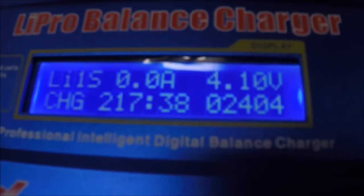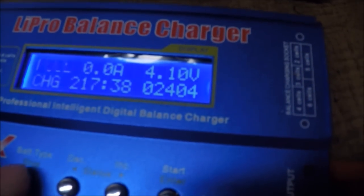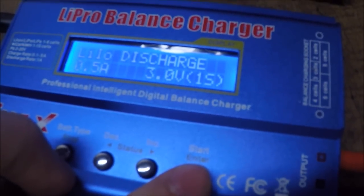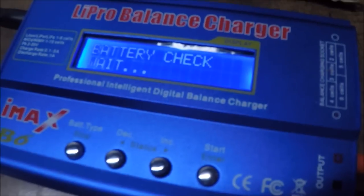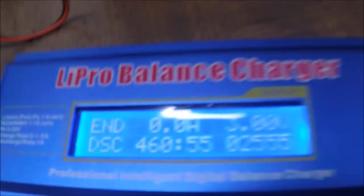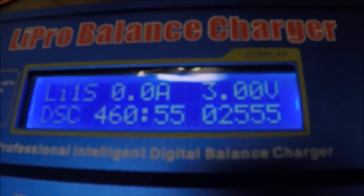Since I only got 1676 milliamps when I discharged it but it took 2400 milliamps to charge it again, I'm going to discharge it one more time and see if I come out with something closer to 2400. This time it discharged over 2500 milliamps, so that means this battery is a good battery and we can get at least 2500 out of it.